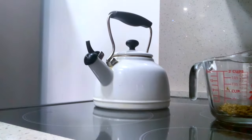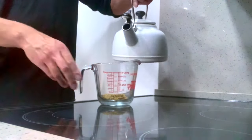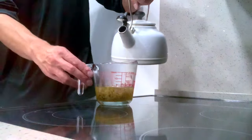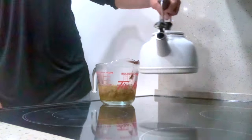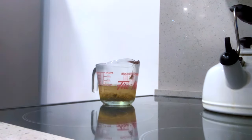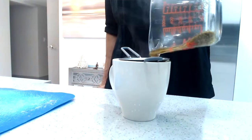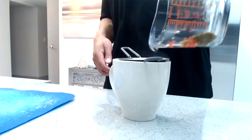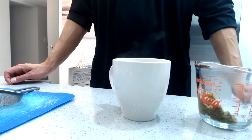Then once again you can repeat the same steps — pour a second cup of hot water on top of the mushrooms, same as you did before, and add a second tea bag and leave it for 10 minutes. You can leave the ginger root in the tea, but if you're not a fan of spice then feel free to remove it. Fast forward to 10 minutes later, you can filter the mushrooms and pour your tea into the same cup if you have a large mug, or into another cup.